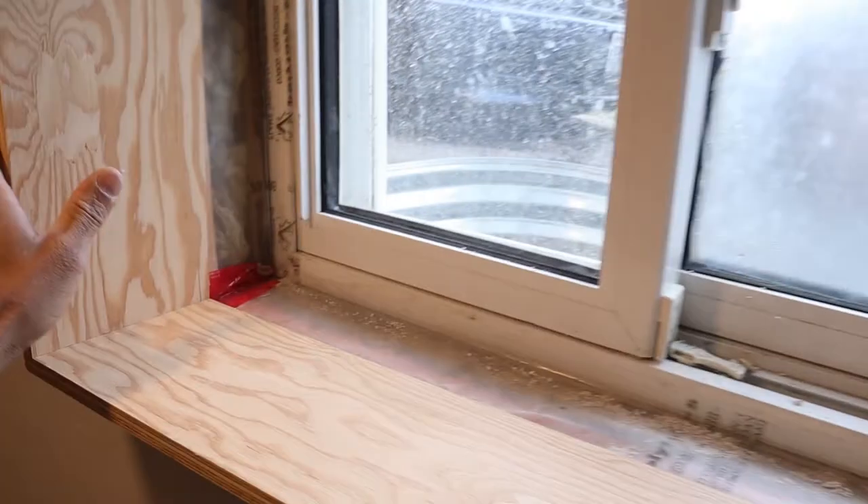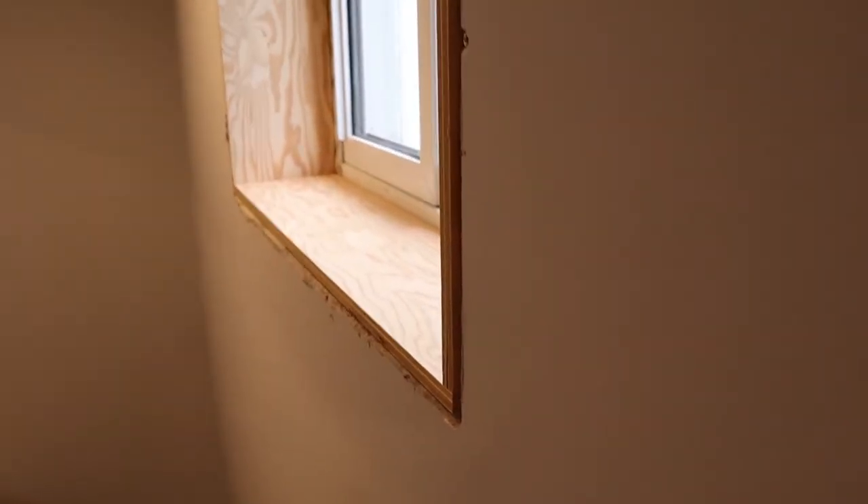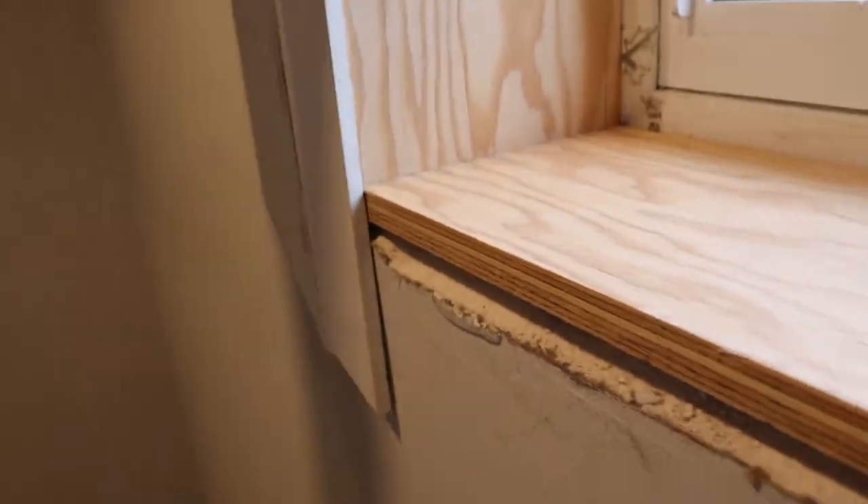I went ahead and did that on all four sides, and this is how the window box turned out. As you can see, it's nice and flush to the wall, and it's going to make it really easy for us to trim out. The trim fits nice and flush — there's not going to be any sort of gaps we need to fill. We're going to be able to get our corners nice and clean, and overall this window box is going to look great when it's finished.